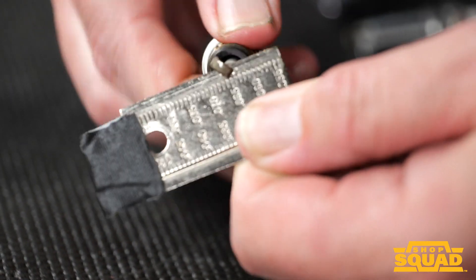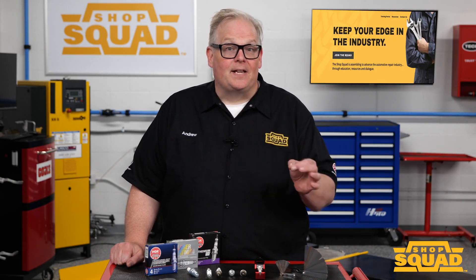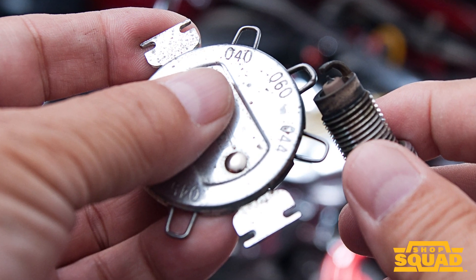These types of plugs use fine wire center electrodes and often a side electrode with precious metal pieces that a ramp style tool can definitely damage. You need a tool like this to gap precious metal high ignitability spark plugs.